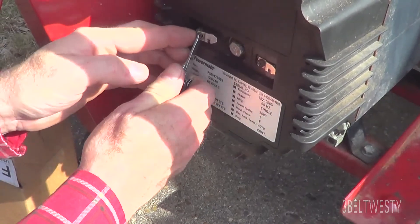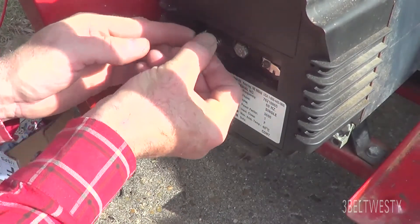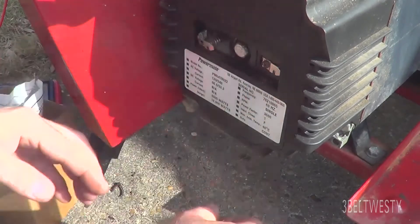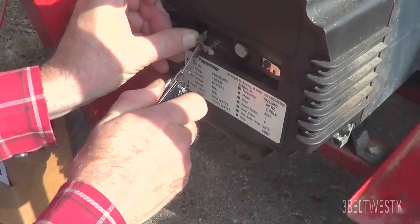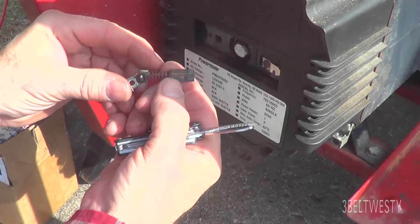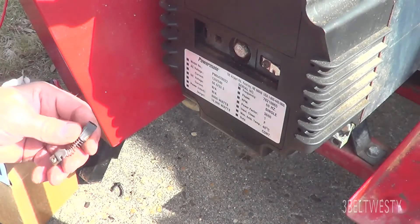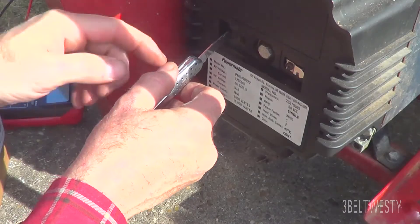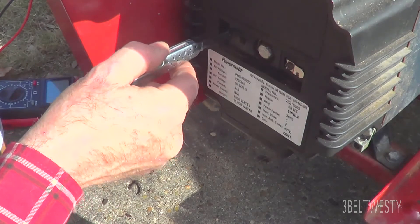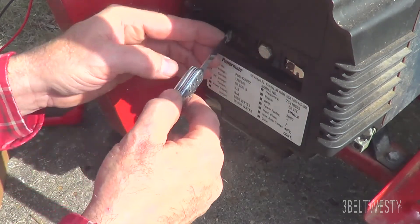Now I'm going to take this brush out. This went underwater in Katrina, so this is in lovely condition. It's probably still good, but I'm going to put a new one in there anyways. What happened is I lost the wire inside there, so I took a jackknife and stuck it into the lug to pull that out.